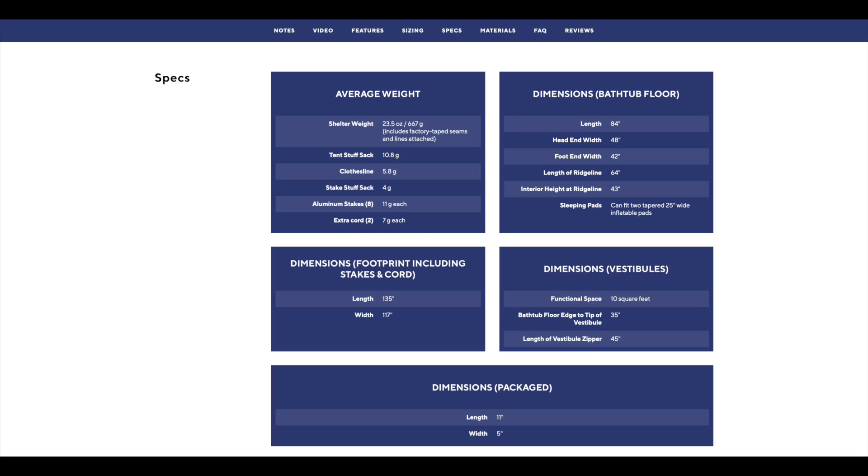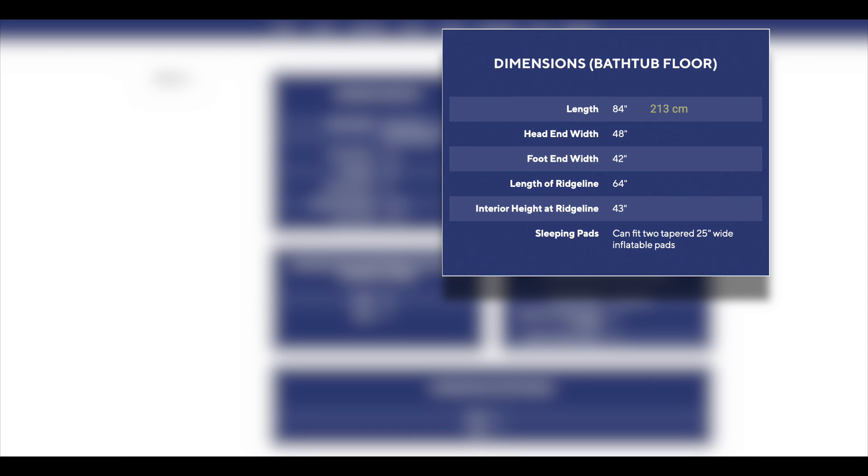The dimensions of the bathtub area — which is the floor space you will actually use — is 84 inches long, 48 inches wide at the head area, and 42 inches wide at the foot area. The interior height at the ridgeline is 43 inches. This shelter is made out of nylon, and on Gossamer Gear's website they have a chart that discusses the materials of the tent, saying both the body and the floor are made out of 10 denier nylon.